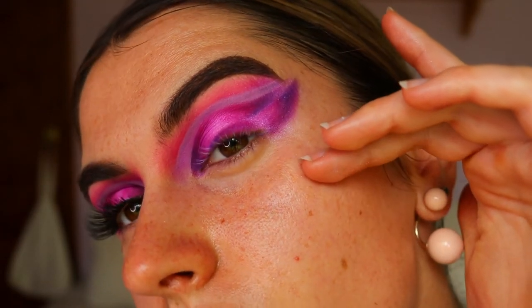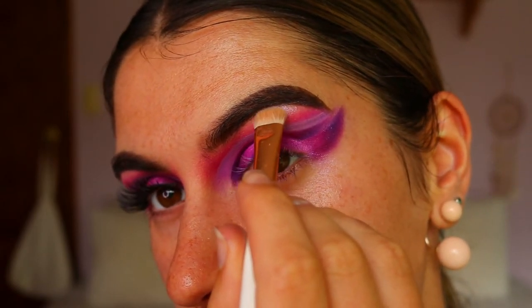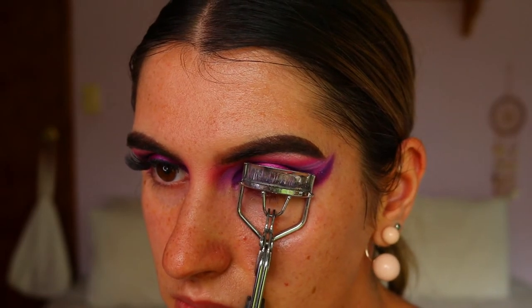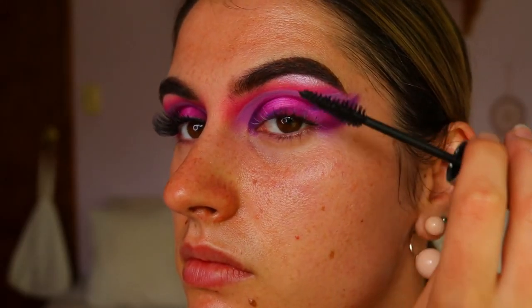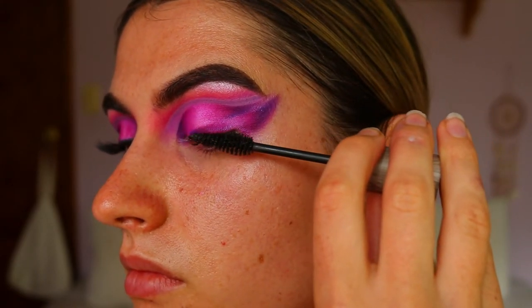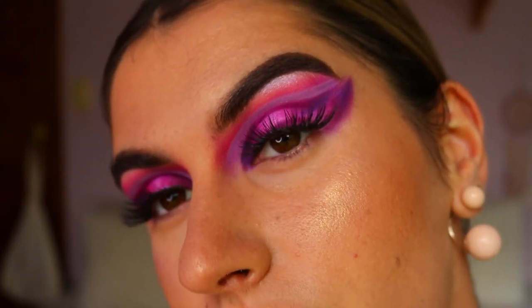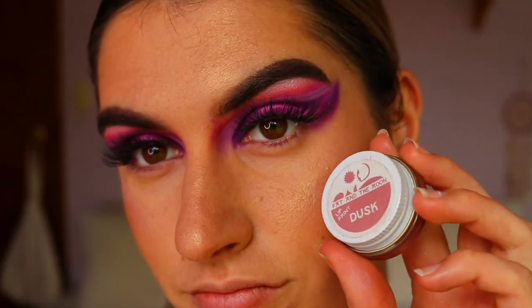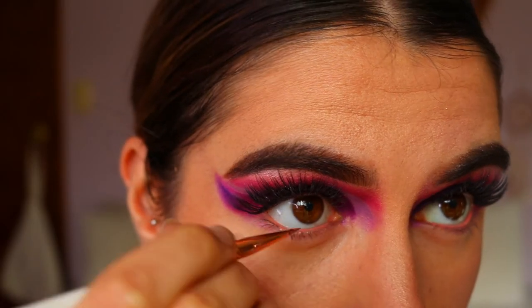For my brow bone highlight I'm taking WA from my Folklore Perth travel palette and packing that on the highest point of the brow. Then I'm going to quickly curl my lashes and apply some mascara — this is the Raw Bohemizing Mascara with coconut oil — packing that along my lashes to make them nice and black so my natural lashes mesh in with the falsies. For false lashes today I'm going to take my Icona Make Him Miss Me lashes from their Midnight collection. They really complement this eye look because they are shorter on the inner corner and longer on the outer corner.